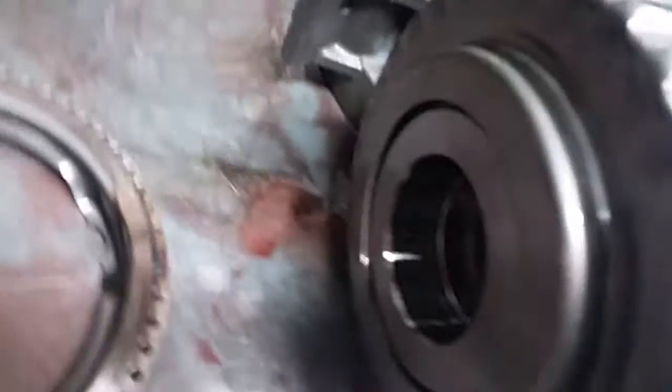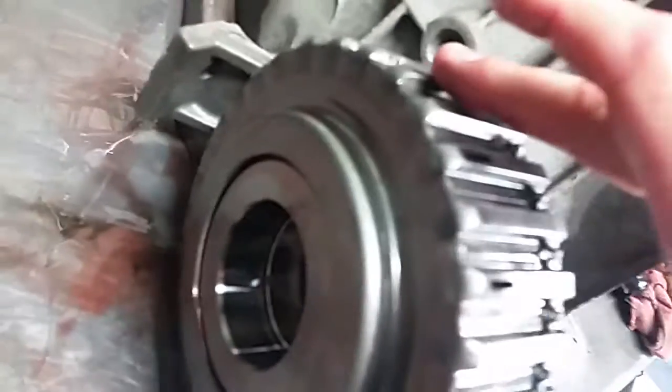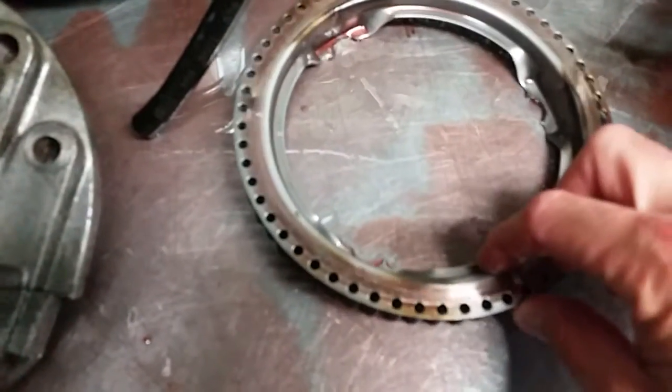This drum actually broke — it's not supposed to spin separately. That's supposed to be one piece. You can see this assembly is dented right here and it actually sheared off. It's welded internally, and that failure allowed the outer portion of the drum to interact with the return spring on the back side of the pump.